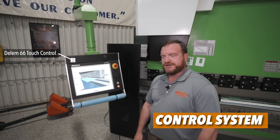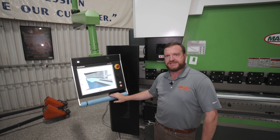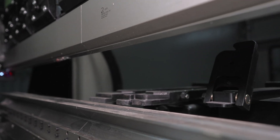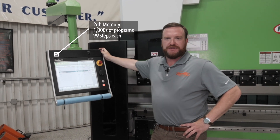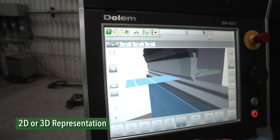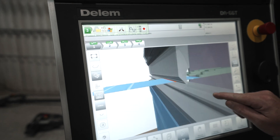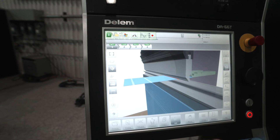The Evo3 hybrid press brake features a Dellum 66 Touch Control. It is a 2D and 3D graphical visualization CNC controller that controls all seven machine axes plus crowning, and offers optional control up to 15 axes. It has over two gigs of memory which can hold thousands of programs with 99 steps each. The Dellum 66 Touch will give you both a 2D or 3D graphical representation of the part as it's being formed in real time — you can zoom in, zoom out, and adjust where you're looking at that in space. This will help any operator on a complex part or new operators make less scrap parts.